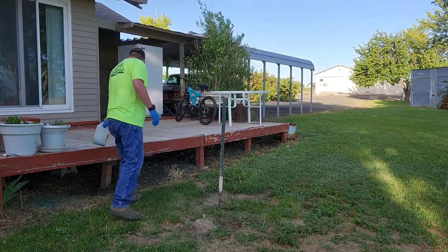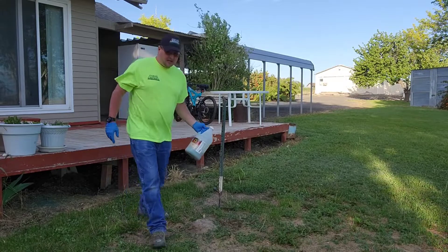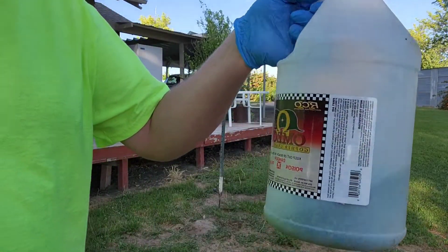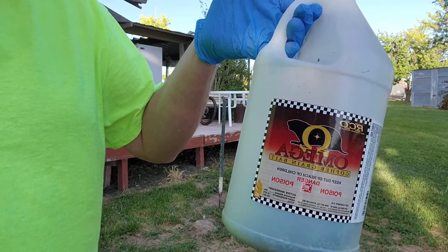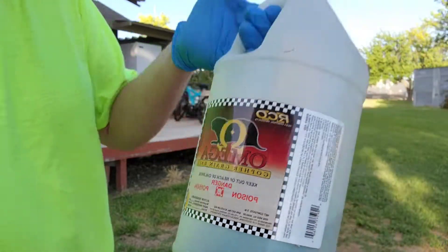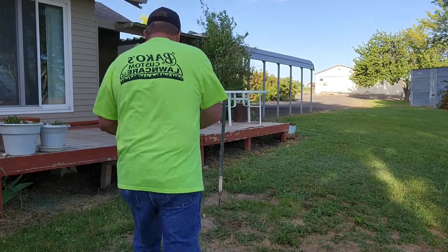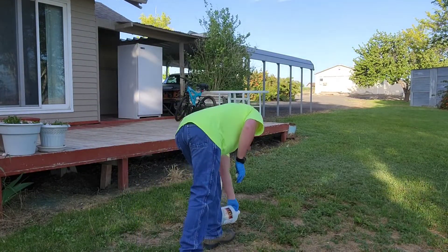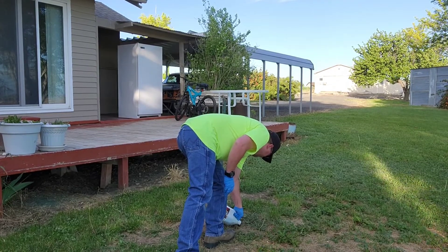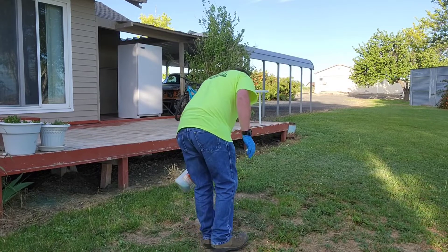I'll just take some of this stuff here — it's just a little gopher poison, it kills them pretty quick. Make sure you wear gloves and pour some of that down in here. I usually do a couple of tablespoons.